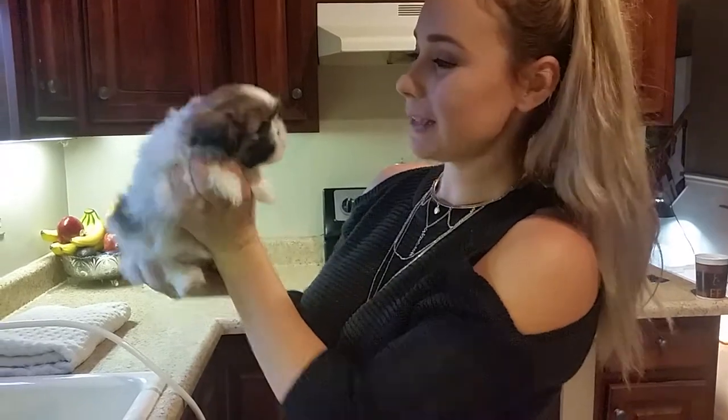Hi guys, welcome to my video. Today is going to be the puppy's first bath. Yay!